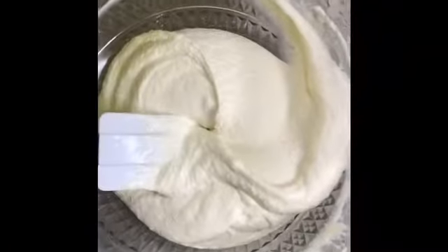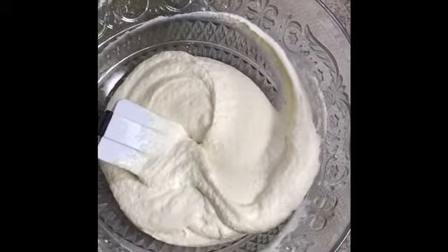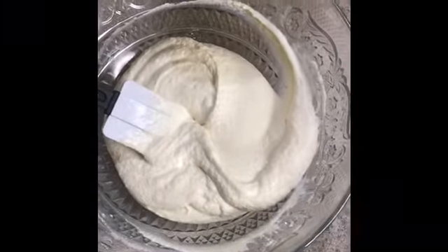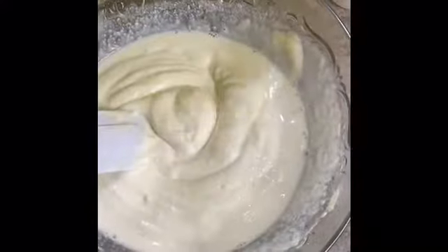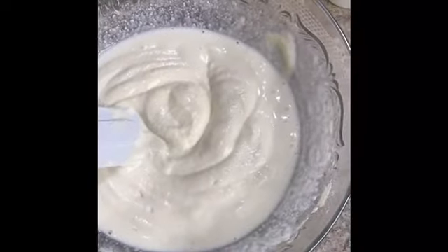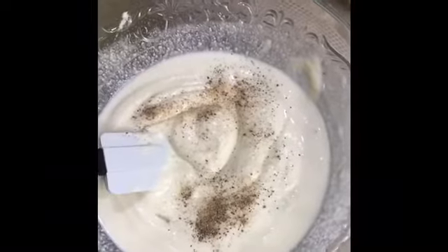Then some milk — I'm gonna add just a little bit. And also some elychee (cardamom). I'm gonna put some in right here; it'll give it a nice flavor.